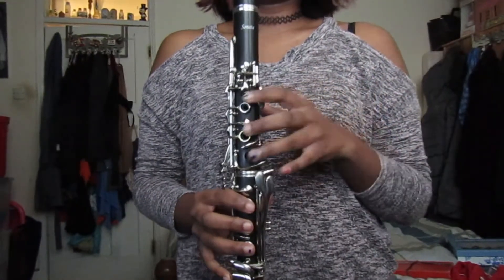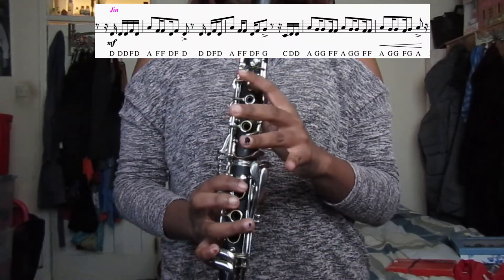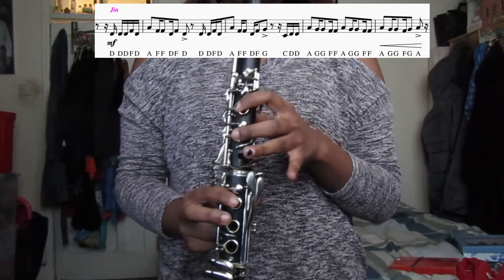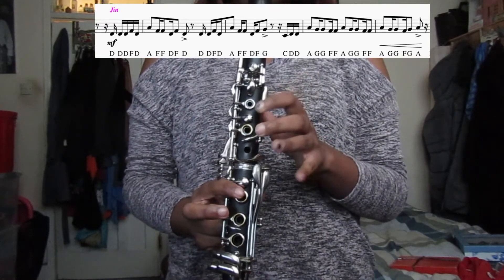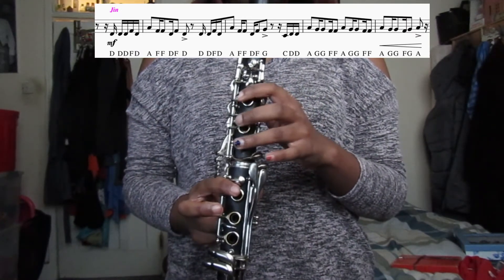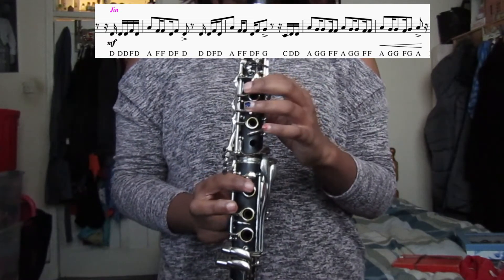So next is Jin and Jimin's part. The notes for Jin's are D, D, D, D, F, D, A, F, F, D, A, F, F, D, G, F, G, C, D, D, A, G, G, F, F, A, G, G, F, F, A, G, G, F, G, A. So when you play Jin's part of the bridge it's going to sound like this. So when you play Jimin's part with the bridge and the outro it will sound like this.